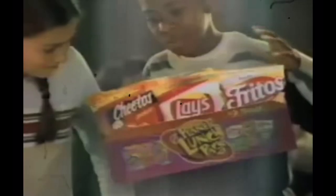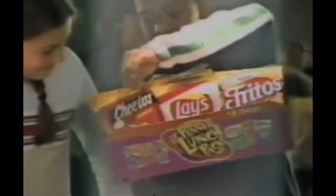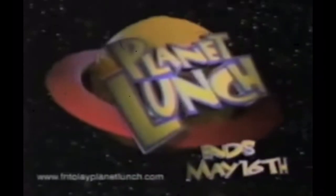'Attention Earthlings. I am an ambassador for Planet Lunch. I bring you new Planet Lunch snack packs. Grab a bag and you can collect Planet Lunch points to get cool stuff. See catalog for details. Let's party.' Now's the time to send in your points. Yeah, that was a real thing.